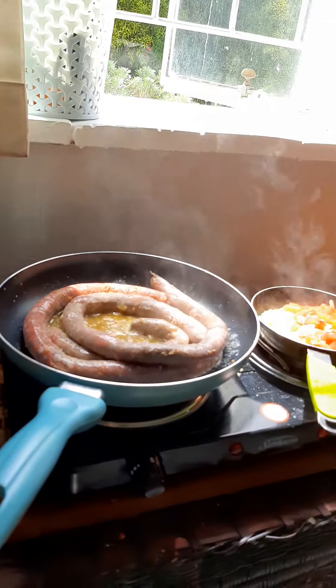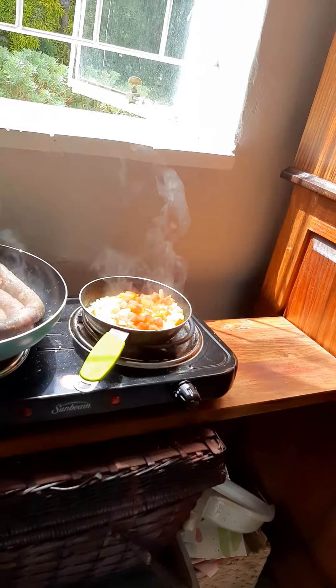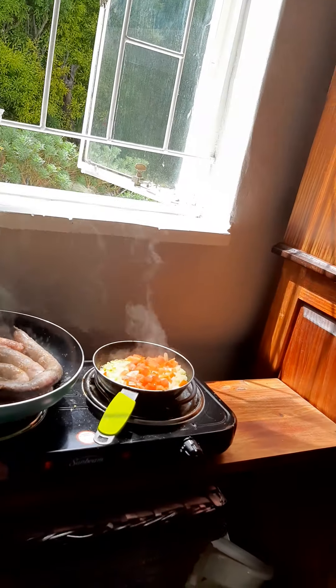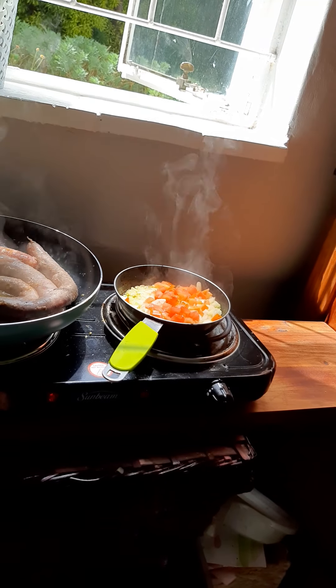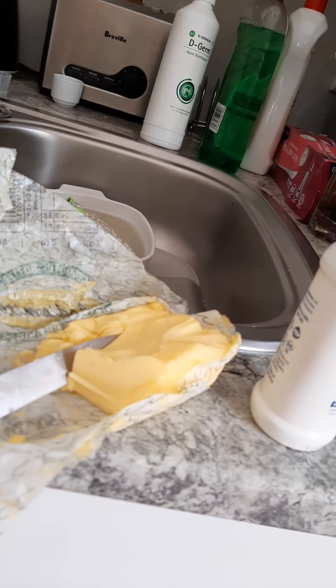Today we're cooking lunch, and what we needed was onions — which are chopped up already, which is amazing — half an onion, well like 3 cloves of onion, half a tomato, and butter, because everything is better with butter.